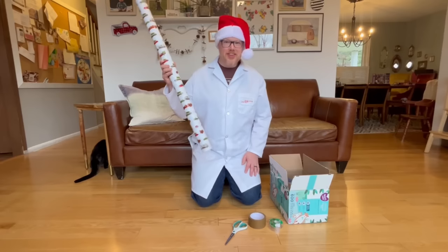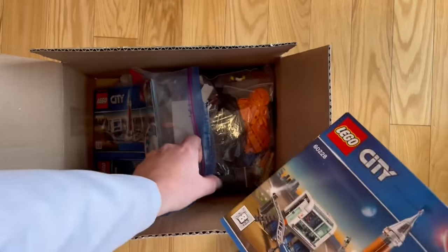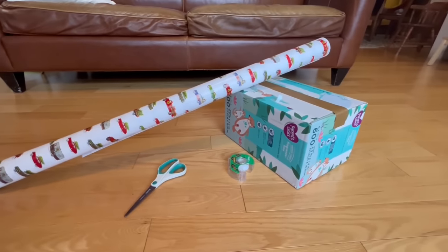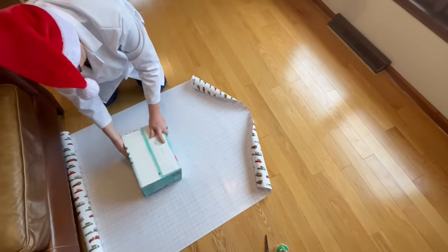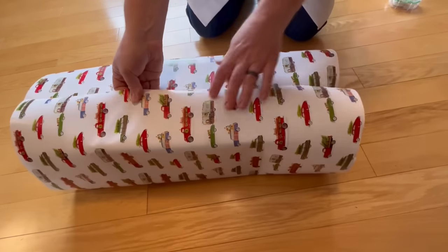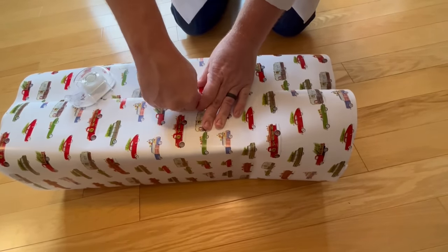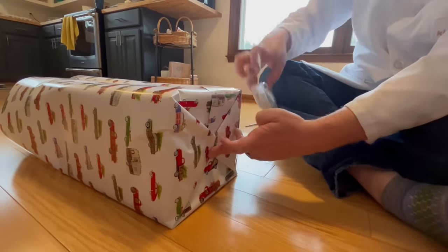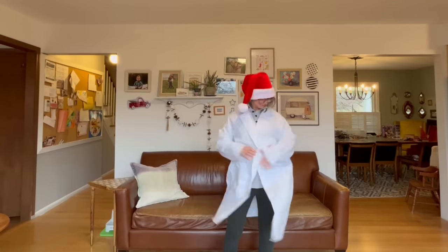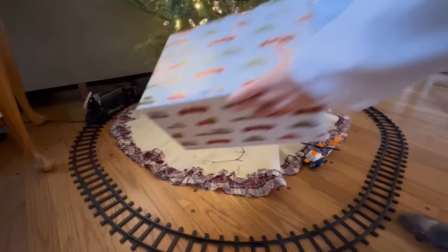Now let's learn how to wrap a gift — but can you help me keep a surprise? We're getting him this Lego deep space rocket and launch control. We need wrapping paper, scissors, and tape. First we cut the paper; you may need to rotate the box. Then fold over the paper and tape it. Close up the sides. Mom is here to save the day! Look how nice it looks and how much less paper I used. Then put it under the tree.